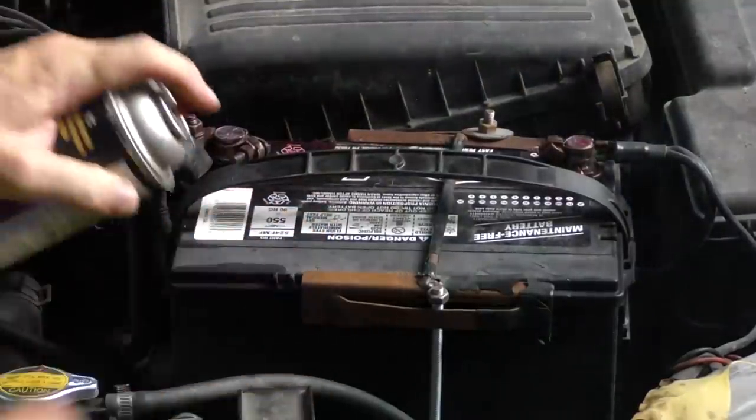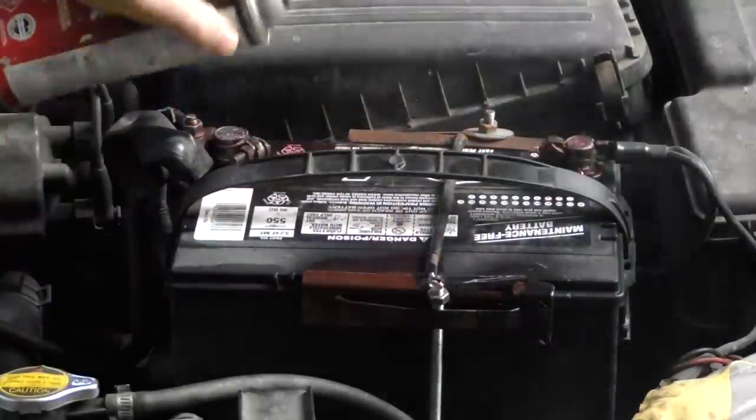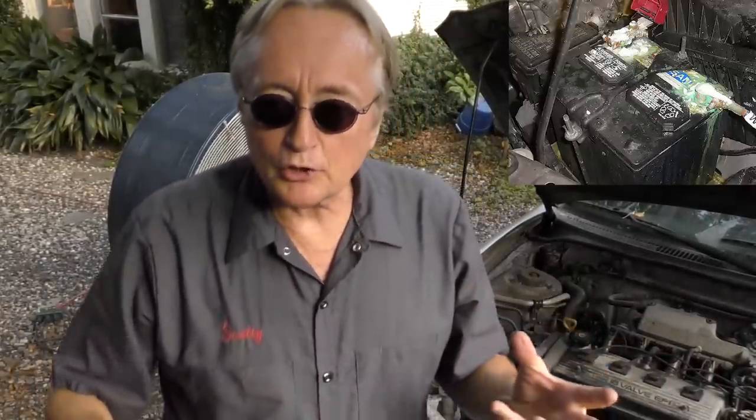Where there's bare metal, spray it too — that'll keep battery acid from eating it up. Batteries give off a little acid, which eats up the metal, causing corrosion that might prevent the car from starting or charging right, because the corrosion increases resistance, makes things get hot, and can short out stuff. A can of that spray, if you're not a mechanic and you only have your own cars, will last you a lifetime.